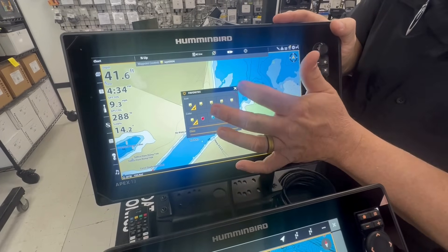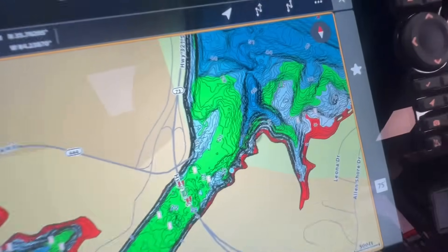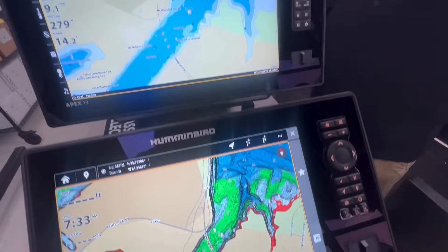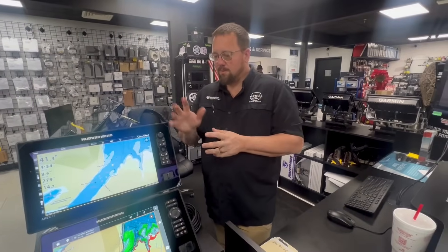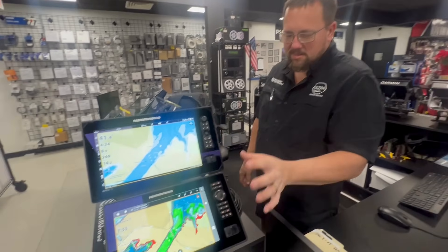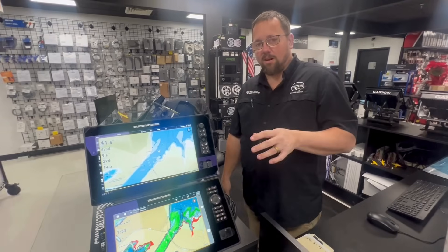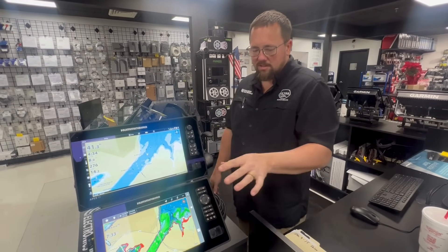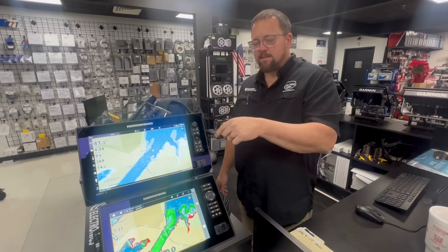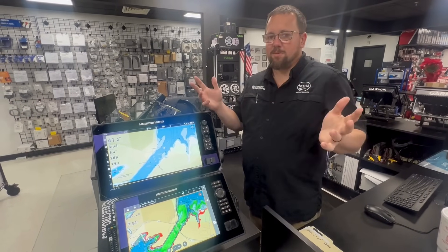All right, so waypoint is set, and we do not have a waypoint — as expected. Humminbird is coming out with a new software for the Apex series and the Solix G3 only, to turn it into the same operating system as the Explorer. So once those updates are loaded into the units — they should be out relatively soon — you will then be able to connect your Explorer to an Apex or a Solix G3, share waypoints, share sonar, just like before.